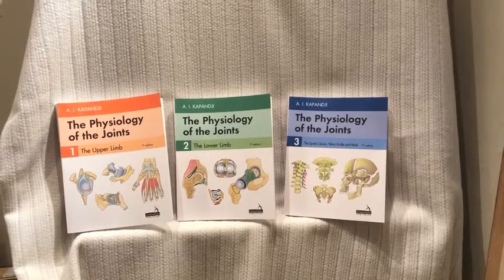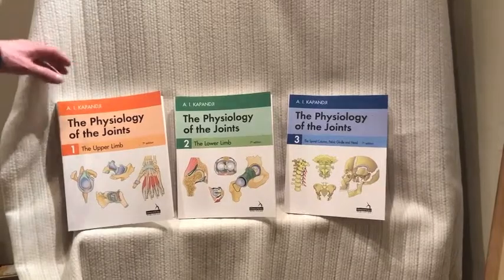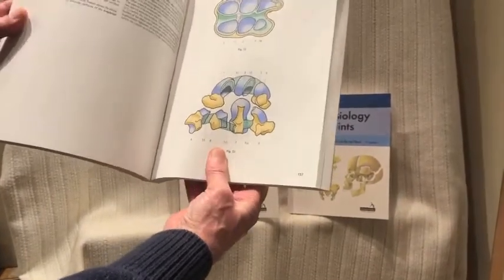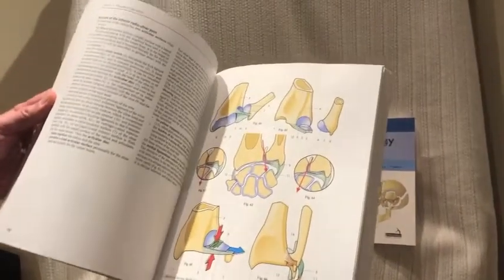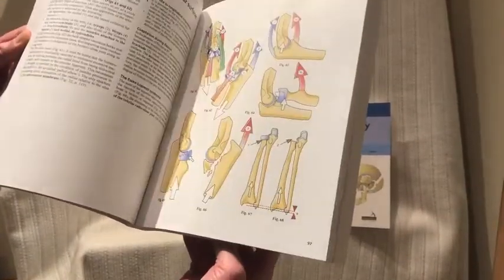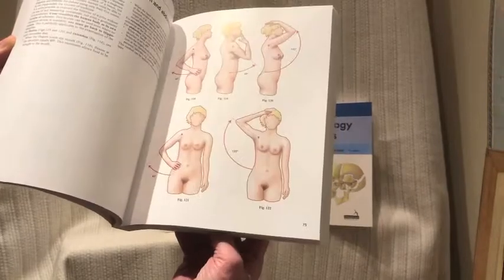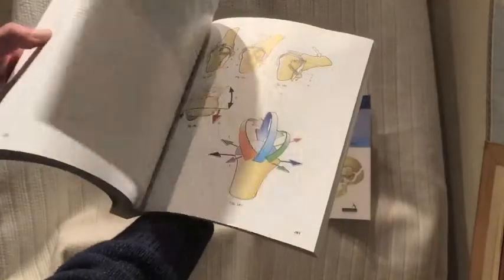They're very simple books. Capanji did the illustrations himself and still does them, now in colour. So they're beautifully illustrated and simply illustrated, as you can see, with pictures on the right-hand page — very clear, simple line, colour drawings — and text on the left-hand page. This is the volume on the upper limb. They became the standard work, very easy for students to learn from, very clear, but also comprehensive and fully authoritative.